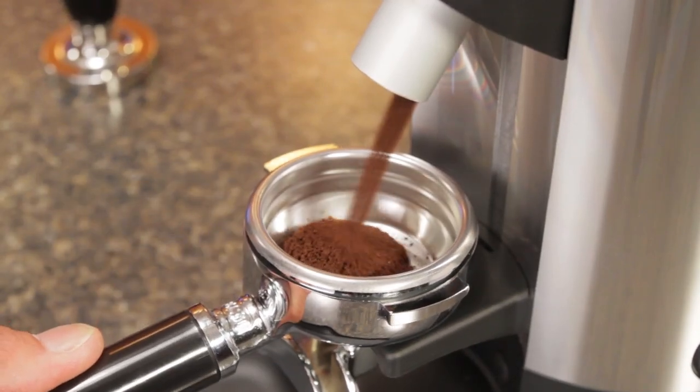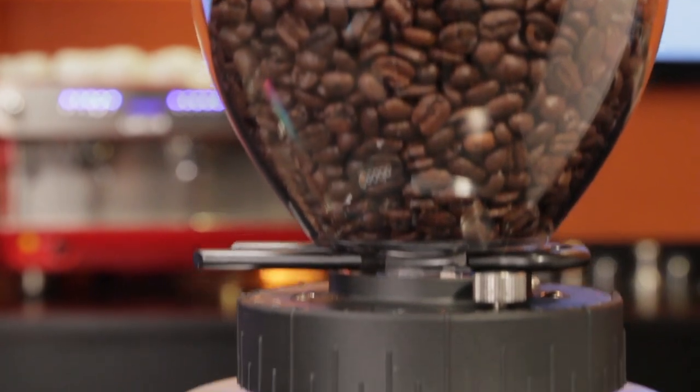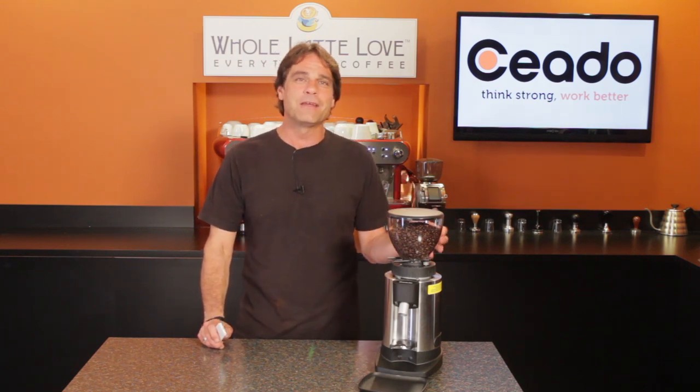Are you looking for a commercial-level, espresso-focused grinder that's a real value? Well, stick around for an in-depth look at an affordable and solid performer. Hey espresso lovers, Mark here from WholeLatteLove.com with the E5P from Chiato.